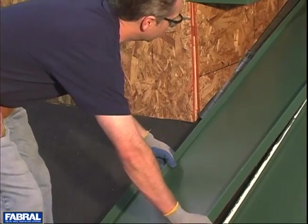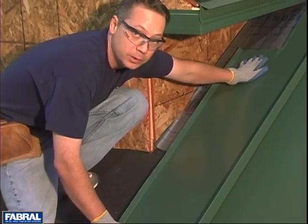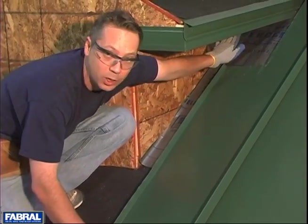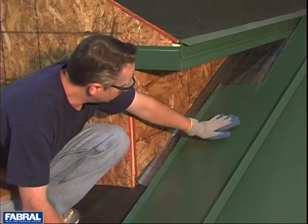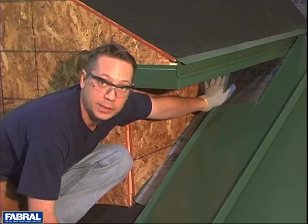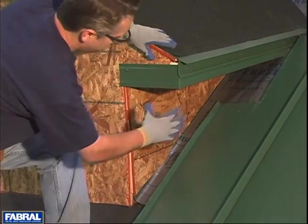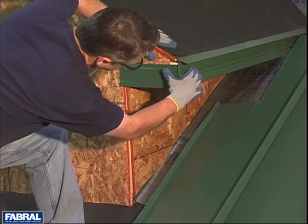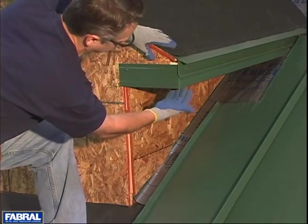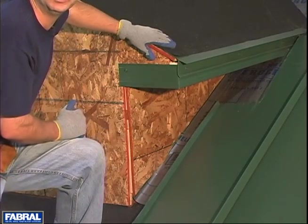We've left enough material here so that we can slide this up under where our overhang is. You want to try to keep as much roof material up underneath that to keep this roof dried in. To accomplish that, we've held our angle flashing and our eave trim and the fascia off the opposite plane of the roof enough to where we can slide this material under it.